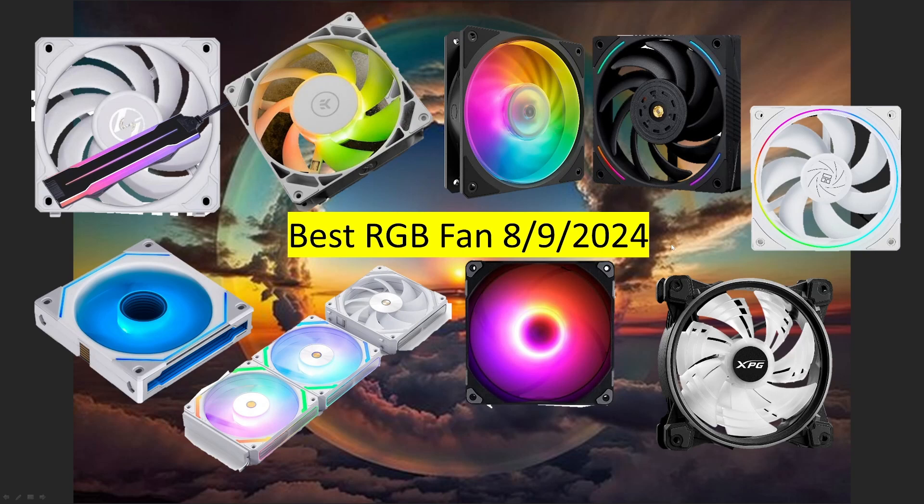Today we're going to be taking a look at the best RGB fans. This channel is made possible by you, the viewers, by hitting that subscribe button, watching the content, and by joining as a YouTube or Patreon member. That really does go a long way in making these videos and fan testing possible.